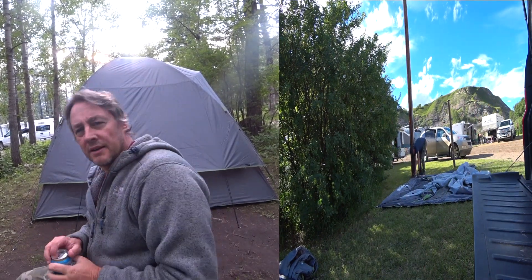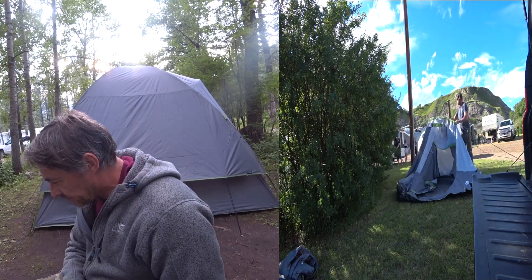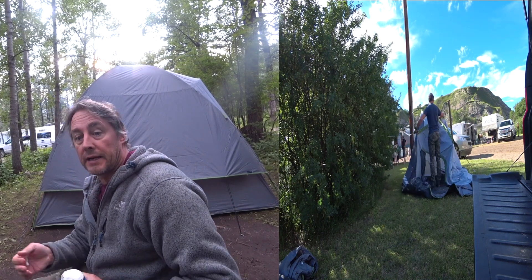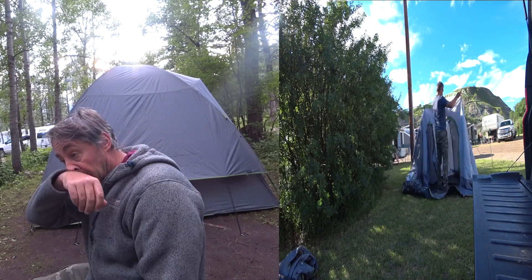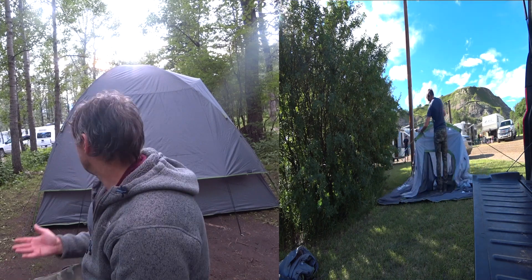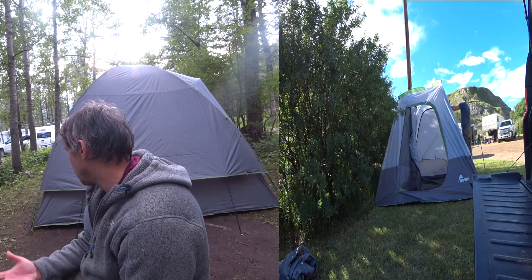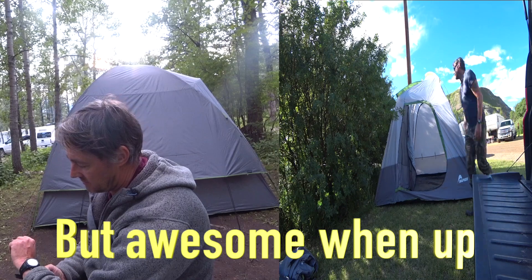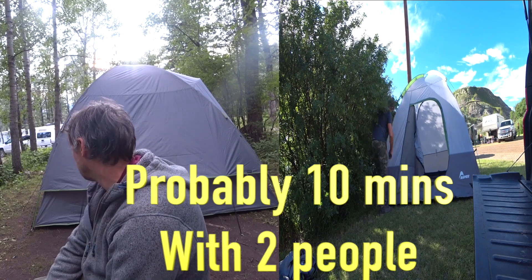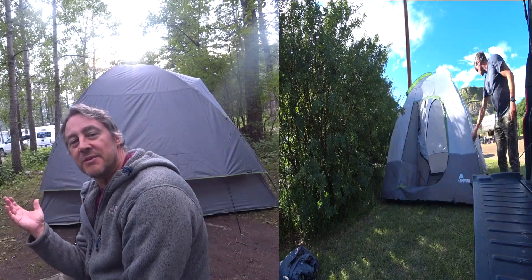So the Napier SUV tent — what was it like? On the good side, I think the build quality is absolutely fantastic. The way it comes packaged, everything looks really durable. It's reasonably easy to put up, but it is a big tent. If you've got more hands it'll be a lot easier. On my own it's taken about an hour and twenty minutes, so the ten-minute setup claim went out the window. But it's pretty easy — the setup is much the same as every single dome tent.